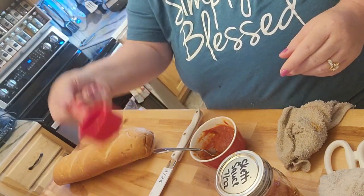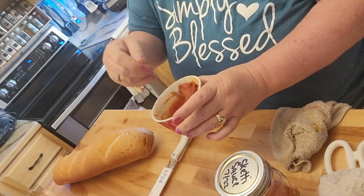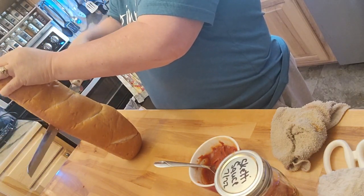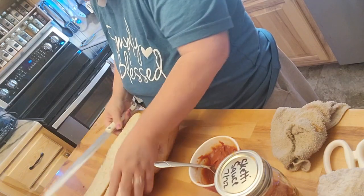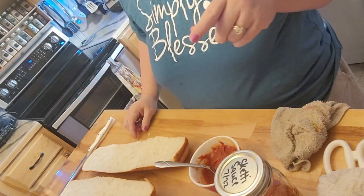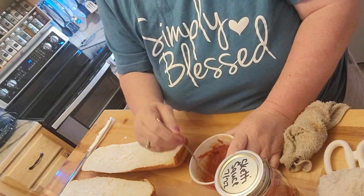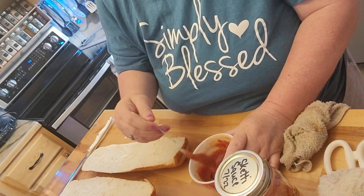I ended up adding three scoops of water to two of the powder, and it definitely made it better — it could actually use just a little bit more water, honestly. My husband thinks he can eat the full half of this French bread, and there's no way that's happening. I'll probably eat half for dinner tonight and the other half for lunch tomorrow. One thing about freeze-dried sauce is you can control how liquidy you want it to be.